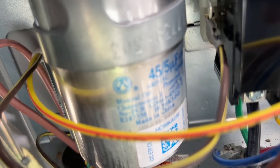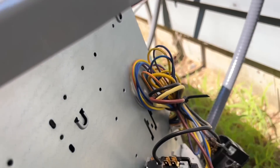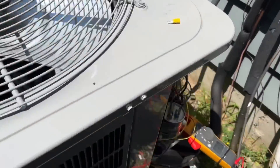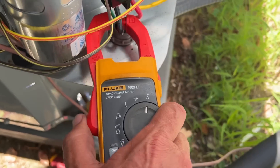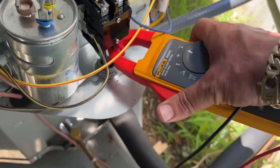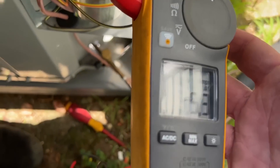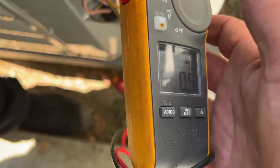I just checked the capacitance of the dual capacitor — I'm at 45.5 and the rating is 45, so the dual capacitor is good. I'm going to replace the wire from common to the contactor and rewire this. I have a new contactor installed. Checking amperage: 10.6 on one line, 10.5 on the other. Checking the fan motor: we're at 0.5 amps.